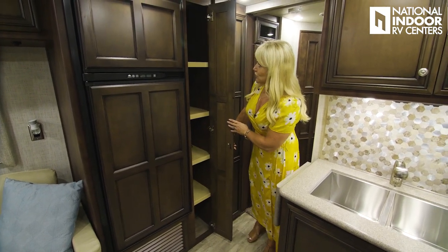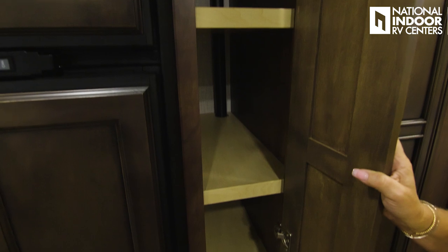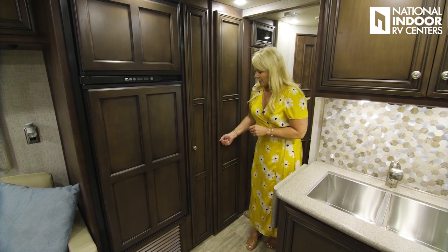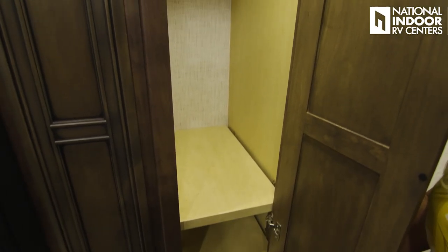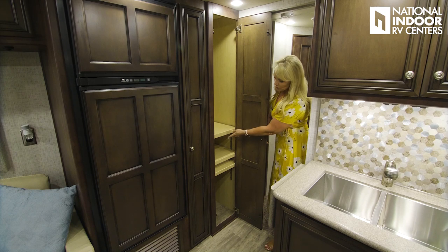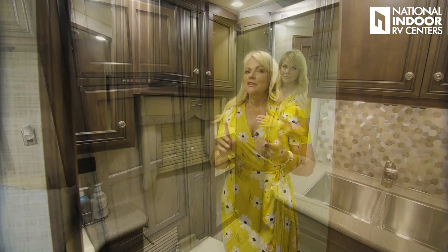Here is our pantry — it's nice and deep, able to hold a lot of food. Next to it, you can use this space as a pantry or a wardrobe area; it has a hanger for clothes and adjustable shelves.